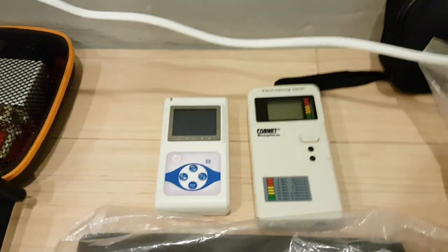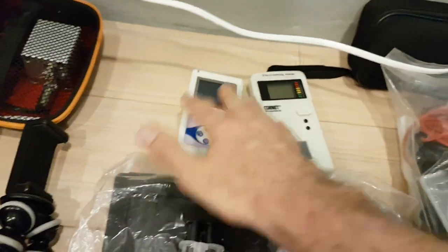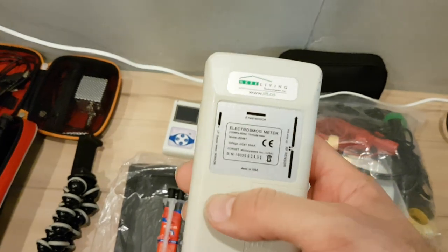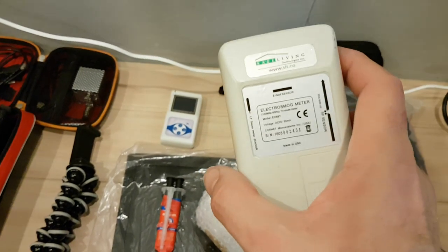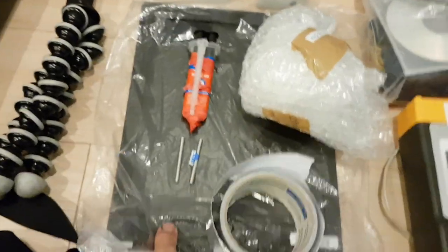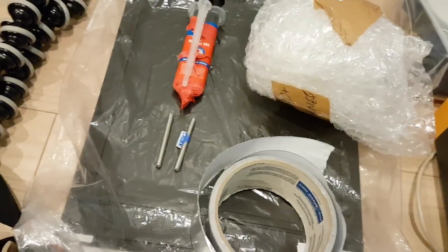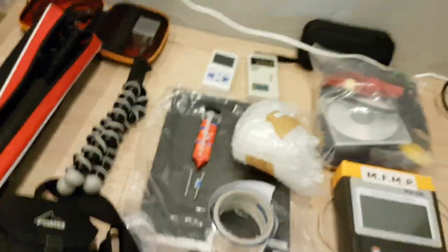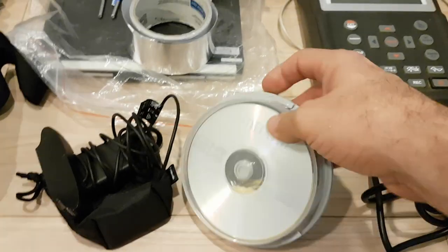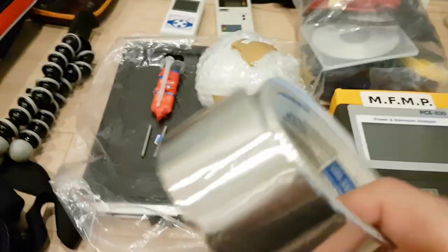For strange radiation detection, we have alpha, beta, and gamma capability on the Russian-built pancake detector. We also have this unit for electric field, RF, and magnetic field measurements, which we've seen before. Then we have a 10×7×2, 400 ASA negative here, and some CDs for looking for strange radiation using the Zhiglov-Parkamov method.